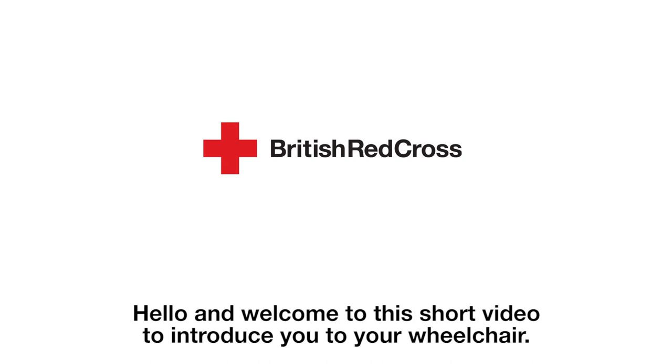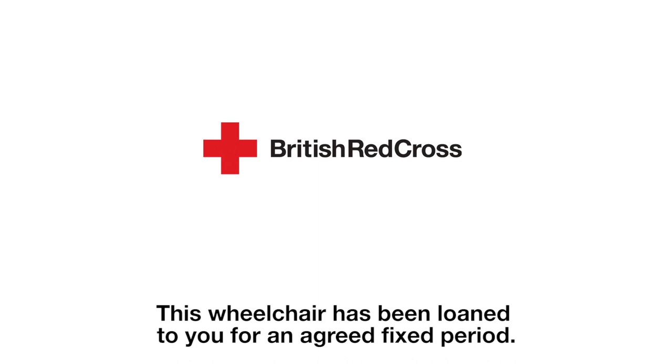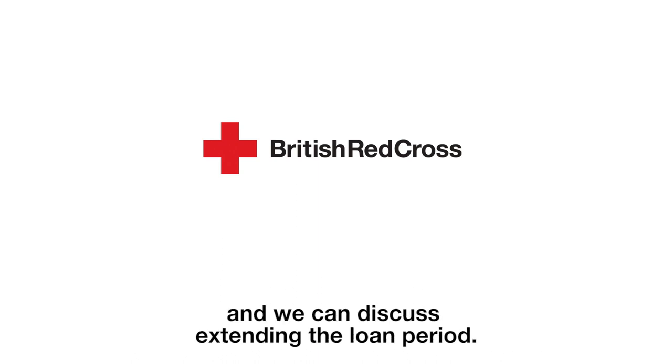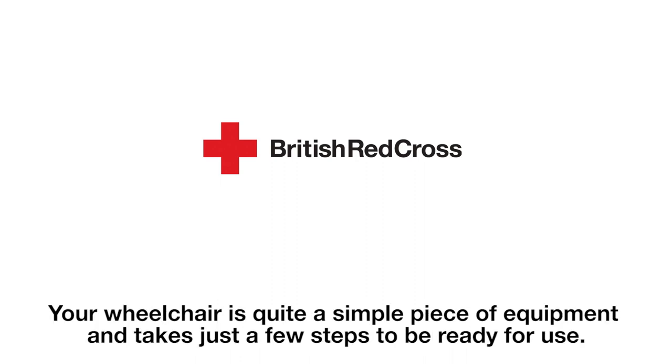Hello and welcome to this short video to introduce you to your wheelchair. This wheelchair has been loaned to you for an agreed fixed period. If you require it for longer, please contact us as soon as possible and we can discuss extending the loan period. Your wheelchair is quite a simple piece of equipment and takes just a few steps to be ready for use.